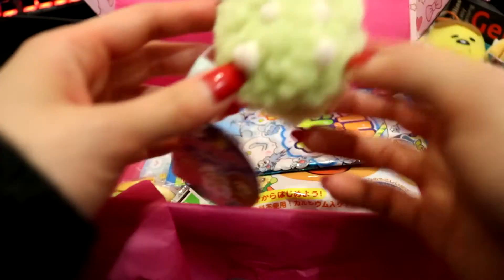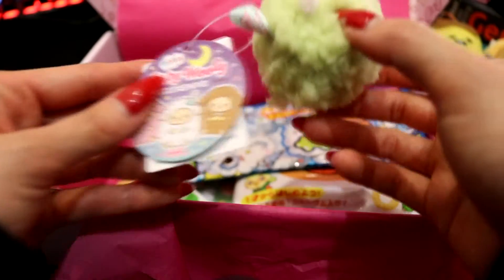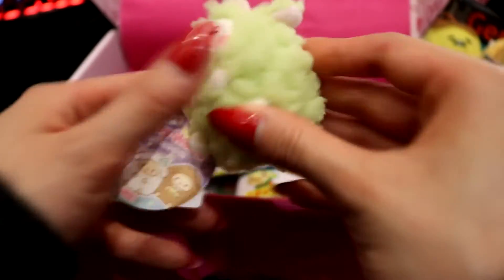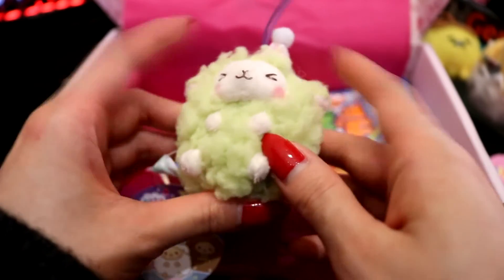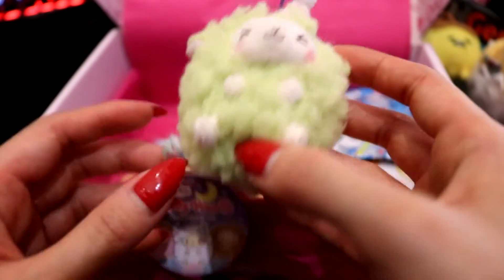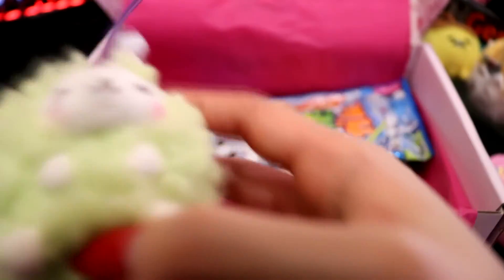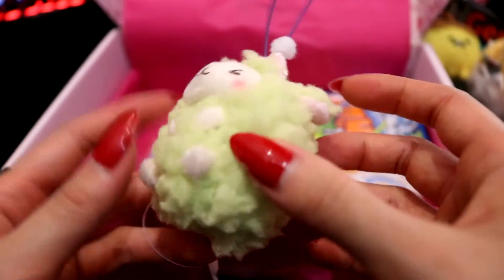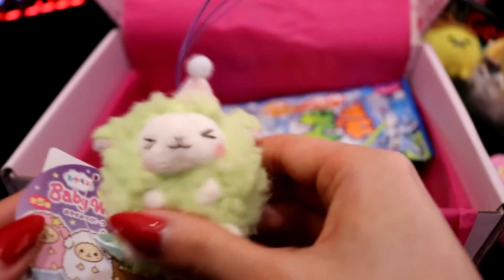Oh, a little sheepy! What are these called — little woolies? Baby Woolly? I think that's what they're called. Oh, it's so soft and fuzzy! I remember in the last box, or maybe in one of their mystery gift bags, I got a miniature version of the Baby Woolly, which is super cute. Sorry if my audio is a bit off guys, my mic is to my left right now. This is super cute.